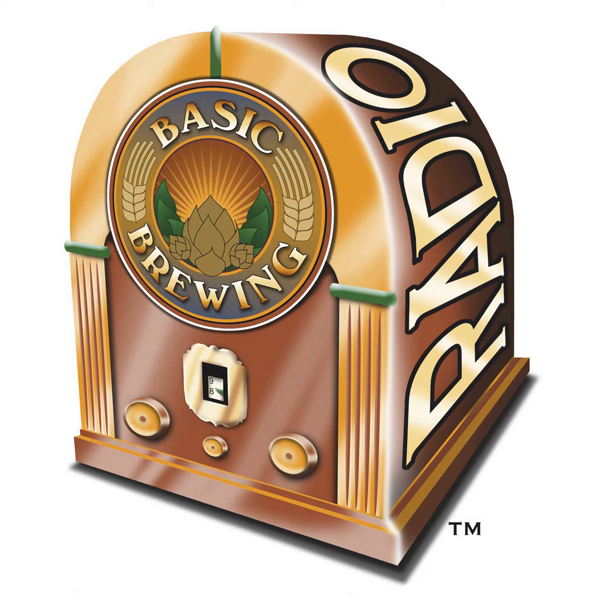Welcome to Basic Brewing Radio for Thursday, July 30th, 2020. I'm James Spencer. Here at Basic Brewing Radio, we're all about homebrewing. This week, Steve Wilkes and I sample hop sampler number 17. This time, we take a detour off the beaten path and venture into blending. We taste Galaxy and Centennial alone, and then a blend of the two.